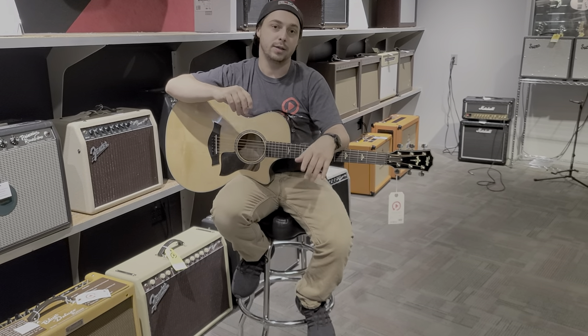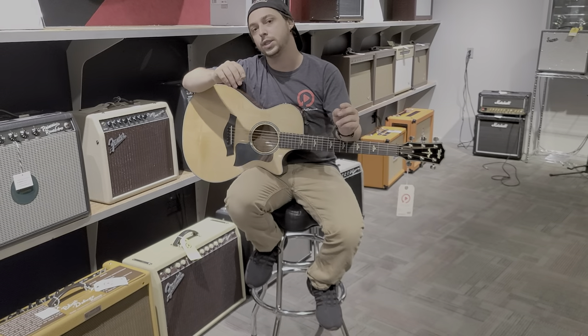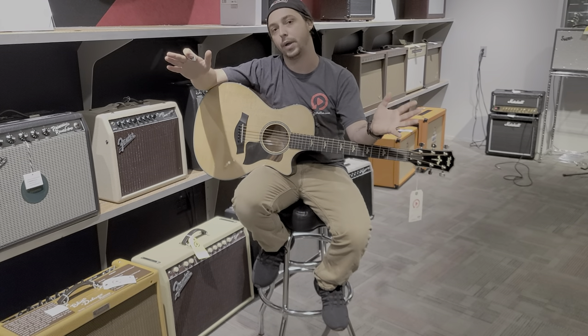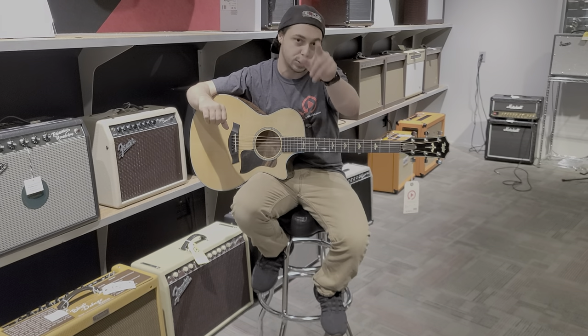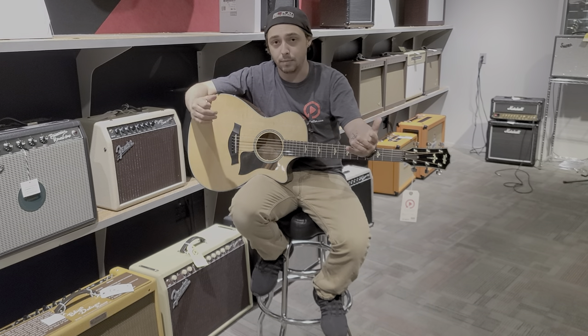I've got my man Mark behind the camera. The other day I went into our acoustic room and I decided to look at our whole Taylor selection, which is quite a selection, let me tell you. We are really happy that we are Taylor dealers. I just went through every guitar and decided to pick my favorite Taylor right now, so we can do a quick video on it to show it off to you guys and the internet.